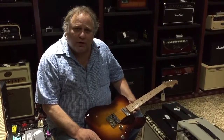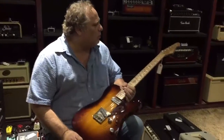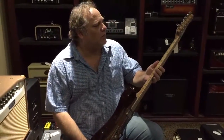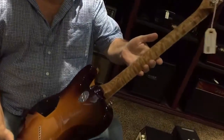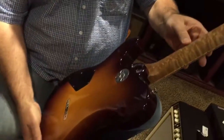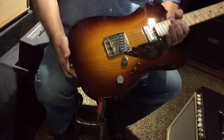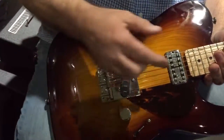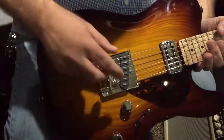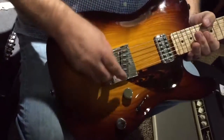Hey everybody, this is Junior at the Guitar Sanctuary and I'm playing a very cool Thorn SoCal guitar here. It has got a bird's-eye roasted maple neck, a really nice ash body, a carved top, a Joe Barden bridge, a TV Jones neck pickup, and a Thorn staple top bridge pickup.